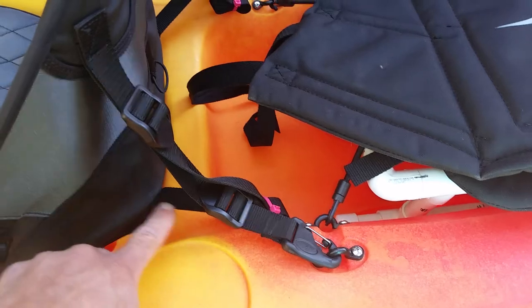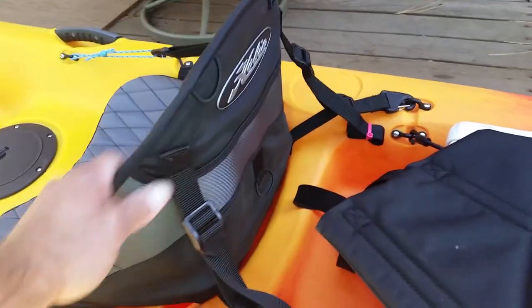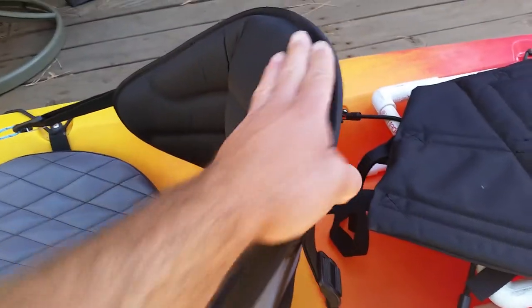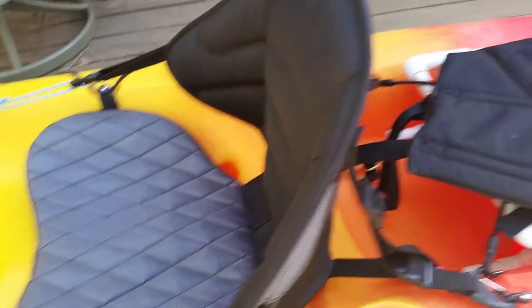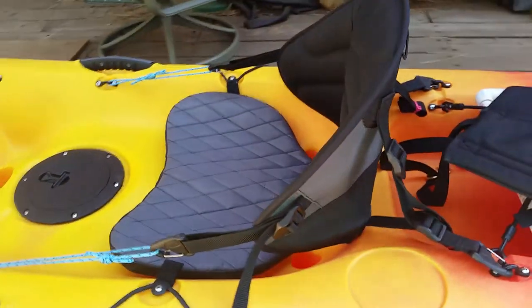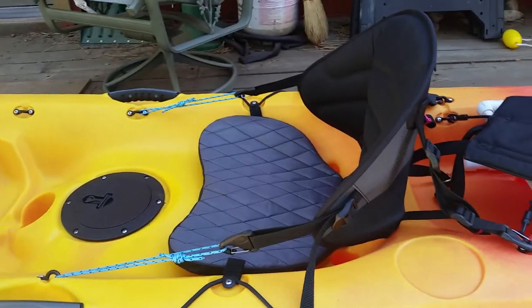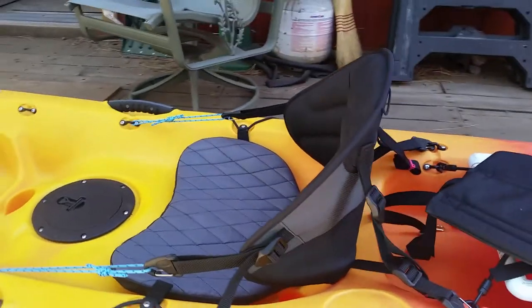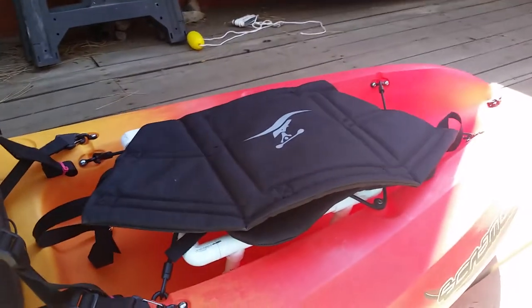It uses the stock pad eye for the stock seat. It's a very nice seat — a little on the stiff side, but I think it's going to break in and get more comfortable over time. It's much more comfortable than the original stock seat that came with this Scrambler. Is it the end-all be-all? I don't know. This is the one I had access to at a good deal, and it was certainly better than the seat that came with the boat.